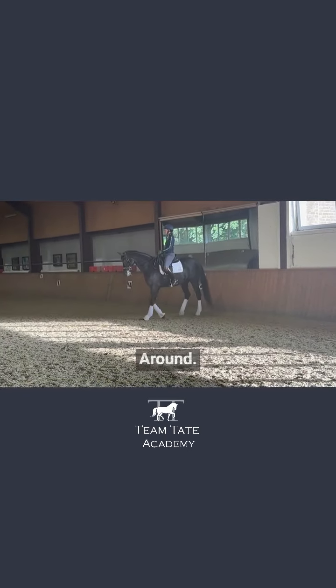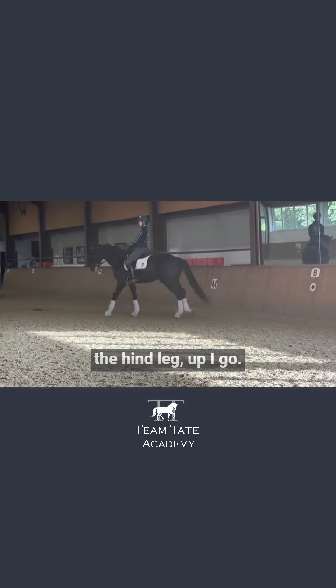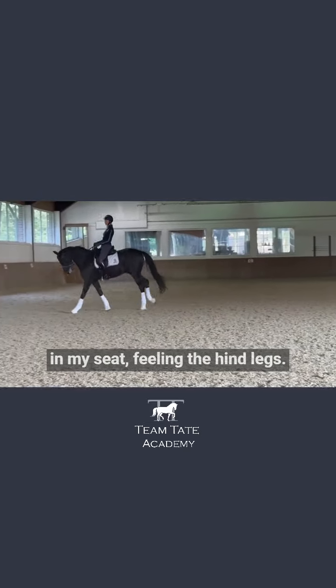Good. Around, around. Change my bend. Feel the hind leg. Up I go. Lightness in the contact. Anchored in my seat. Feeling the hind legs.